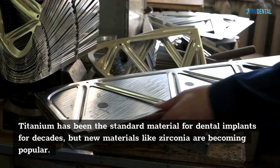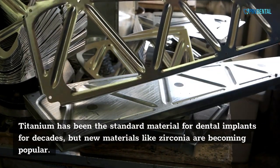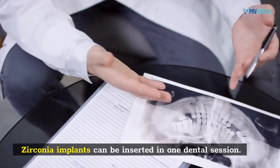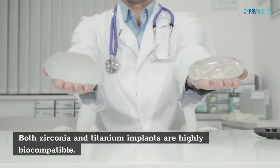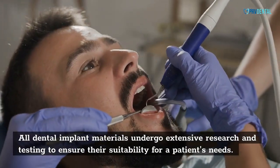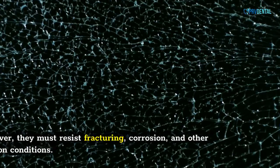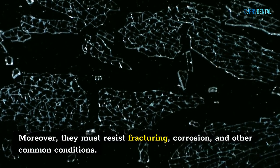Titanium has been the standard material for dental implants for decades, but new materials like zirconia are becoming popular. Zirconia implants can be inserted in one dental session. Both zirconia and titanium implants are highly biocompatible. All dental implant materials undergo extensive research and testing to ensure their suitability for a patient's needs. Moreover, they must resist fracturing, corrosion, and other common conditions.